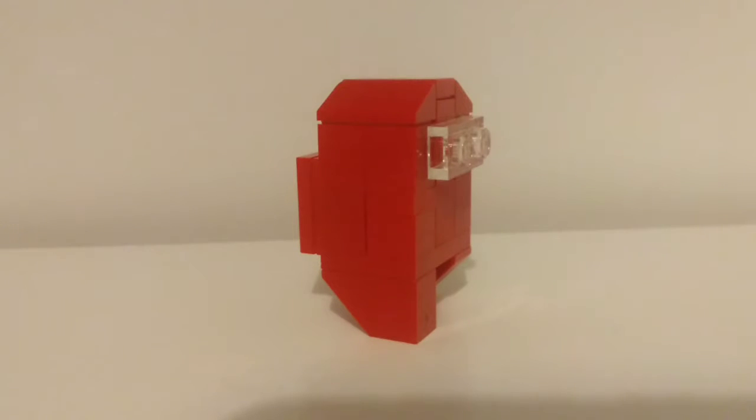Paco Briggs here, and today I am doing a video on this little Among Us character that I made out of Lego.